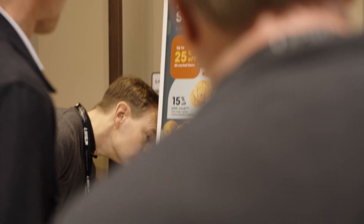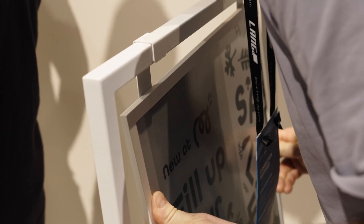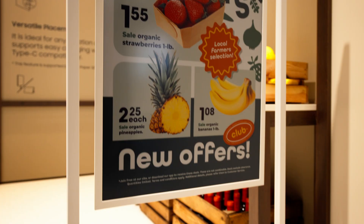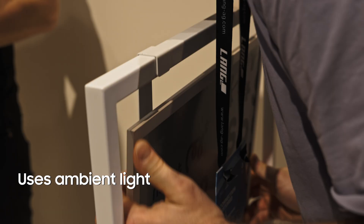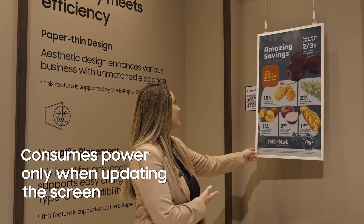Samsung Color ePaper is our lightweight, paper-thin digital display designed to replace traditional posters. Unlike conventional displays, Samsung Color ePaper uses external light sources to illuminate the content, consuming power only when updating the screen.